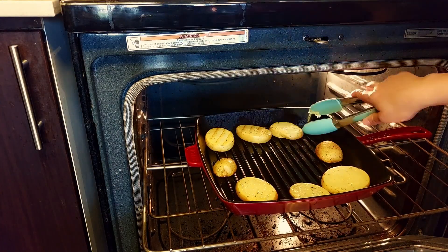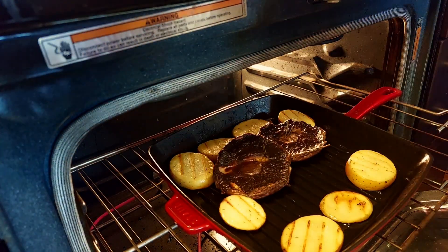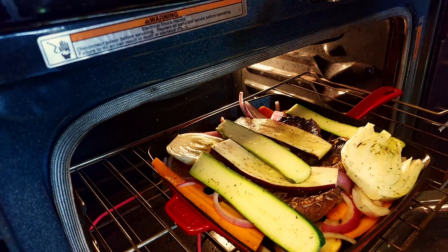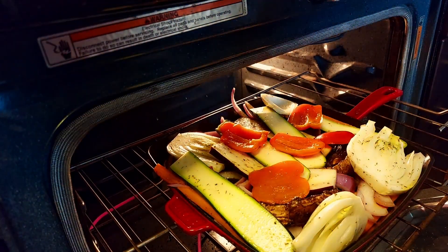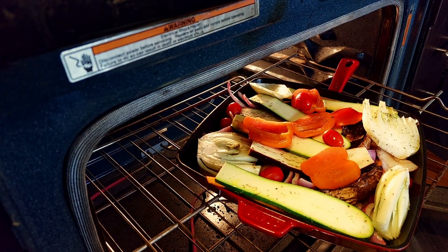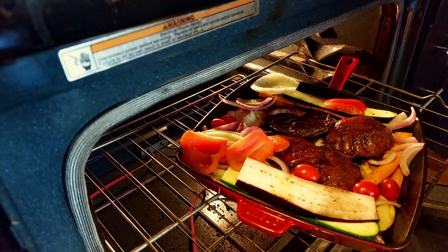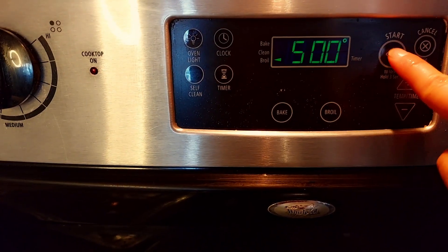I'm flipping our potatoes here — you can see the grill marks there. And I'm adding our marinated portobello mushrooms. Add on our veggies and I decided to add some cherry tomatoes as well. Remember to flip all the veggies halfway through so they get cooked nicely. I added some more marinade to our portobello mushrooms, keeping it nice and juicy. I'm turning our heat up to broil so we can get some more browning on the surface.